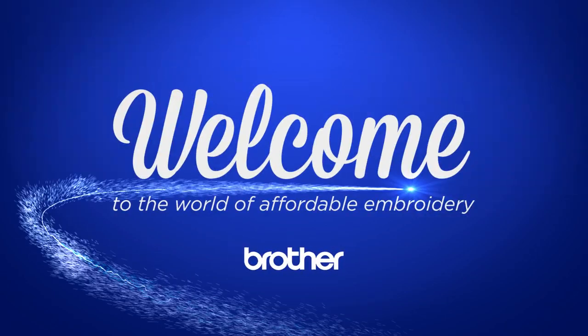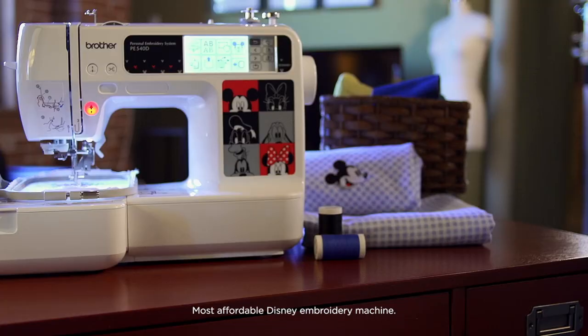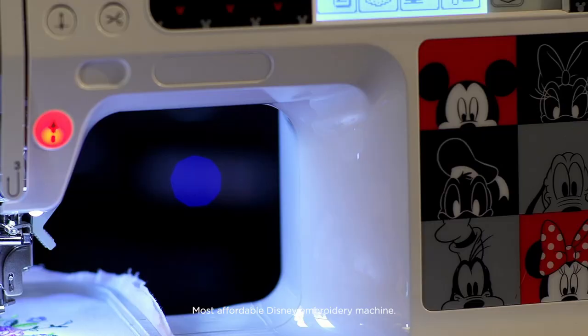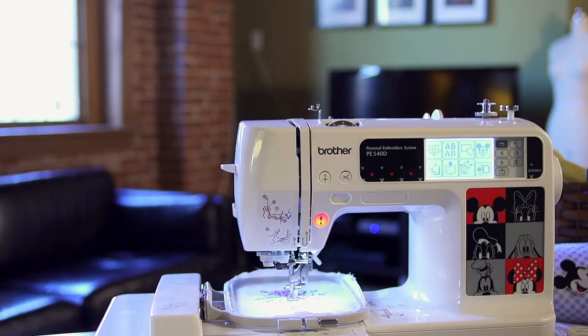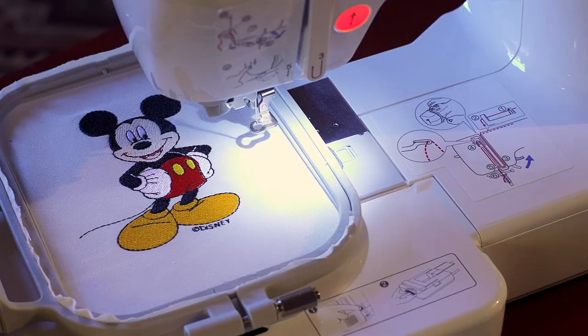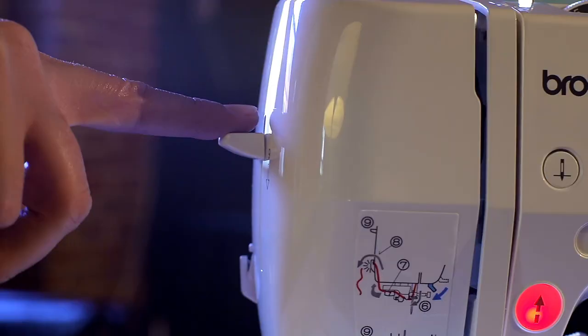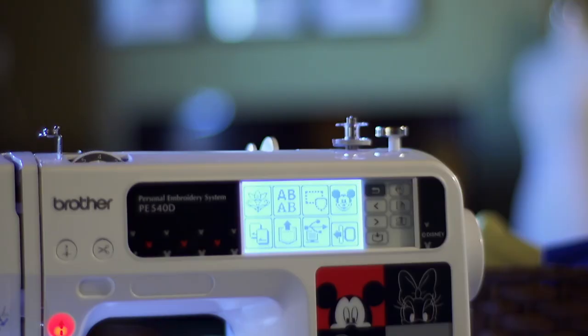Welcome to the world of affordable embroidery with the Brother PE540D, our most affordable embroidery-only machine ever. Backed by our lifetime technical support, the PE540D is packed with wonderful features usually found on more expensive models that help make embroidery fun and easy.